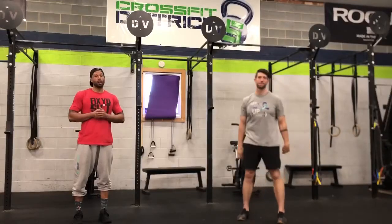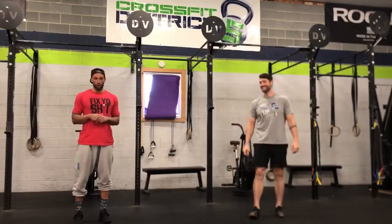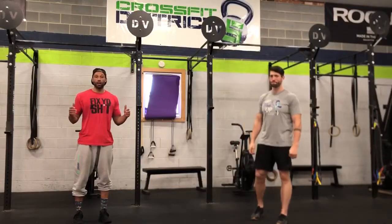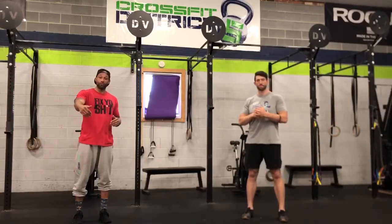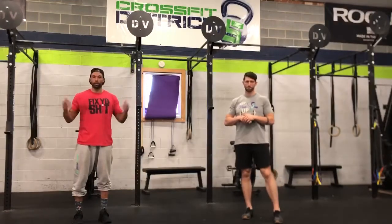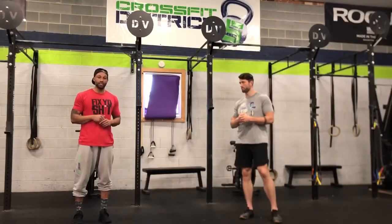Hey guys, no sponsors here today — last day of the week, we've got another good one for you. We're going to start off with an 800 meter run, that's half a mile. If you're not sure, get in your car, reset the speedometer, and go until it says 0.5 — or 0.25 and then turn around and come back — and that will be your half mile distance.